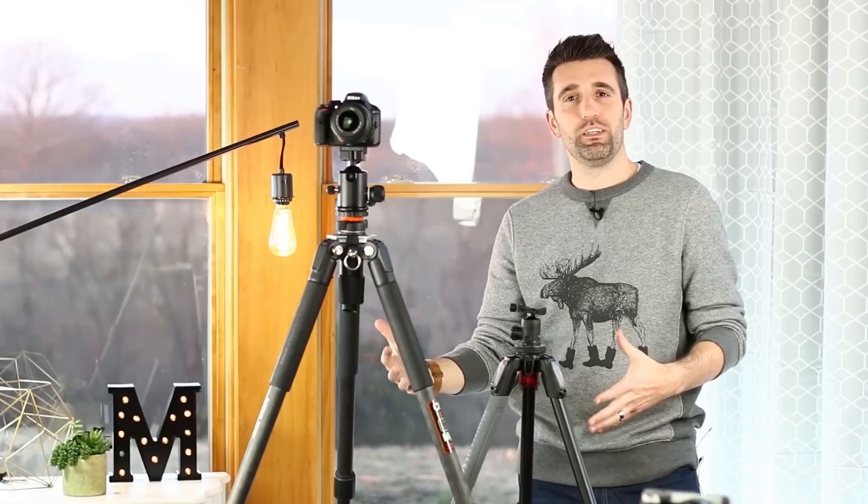So there you have it — a basic understanding of when to use a tripod, some of the adjustments you can make to your camera, and some of my recommendations in terms of gear. If you have any other questions about tripods and how to use them and which ones I recommend, feel free to leave them in the comments below. Until next time, hope you guys have a great rest of the week. Happy shooting.